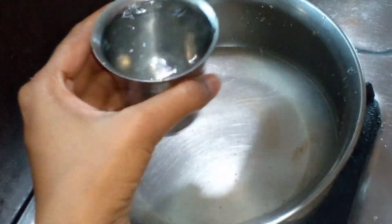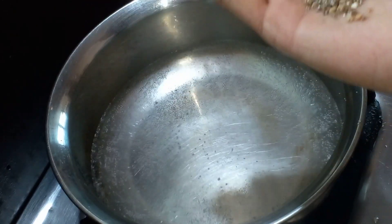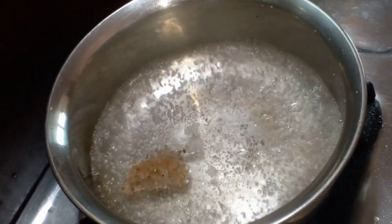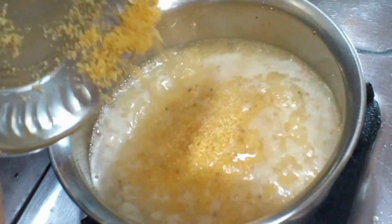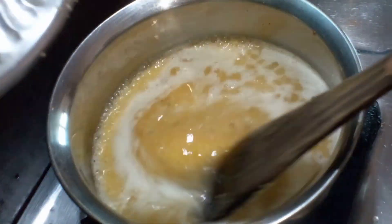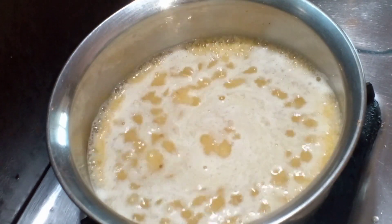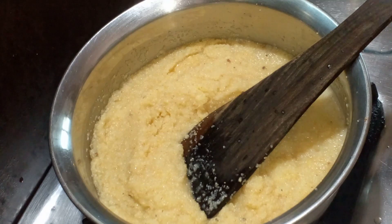1 glass of water — the water is dry. We will add water. We will add sugar in the glass.